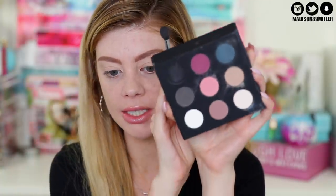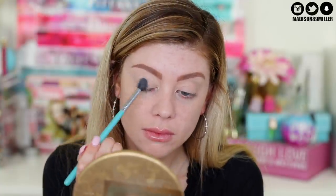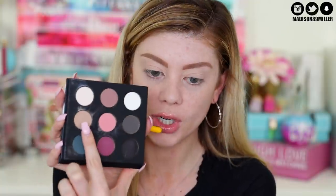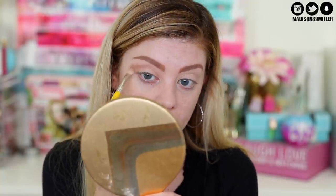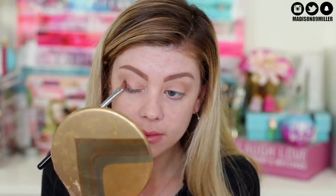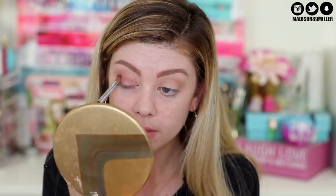My lids are now primed, so I'm going into the Makeup Forever Palette 9 Artist Shadows. They are all matte shades. I'm going into the cream color and dusting this all over the lid so that way my primer is set. Next up we're going into a transition shade - a lighter brown - and popping this into the crease. Then on the lid I'm taking a light plum shade and popping this all on the lid, blending it a little bit into the crease so it's all seamless.